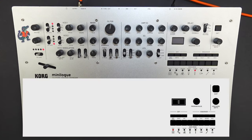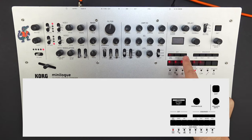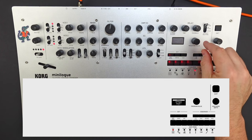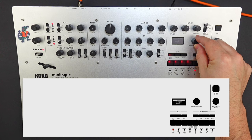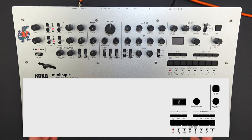First, let's initialize this patch by going to edit mode and selecting the fifth button from the left, right above where it says chord. We're going to press that button. Now the screen's going to tell us 'initialize program execute?' We're going to turn the program value knob to the right. Now the screen's going to say 'initialize program, press right.' We're going to press the right button, and now it says 'initialized,' giving us a basic sawtooth wave to start with.